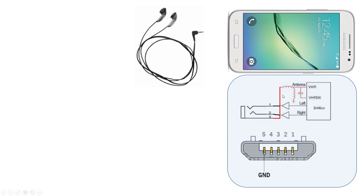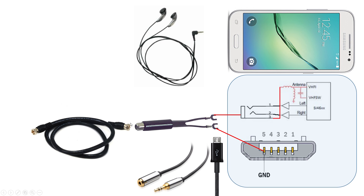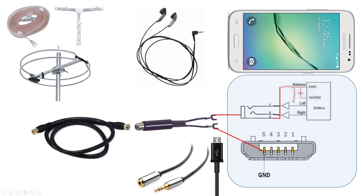To get a better signal, I found I can tap into ground through the USB input of the phone and attach a dipole antenna for much better signal. To do so, I use a balun — connecting one wire of the balun to the headphone common and another wire of the balun to ground through a USB cable and a 3.5mm headphone extension jack. Then you just connect your coax cable to an antenna, and that's pretty much it.